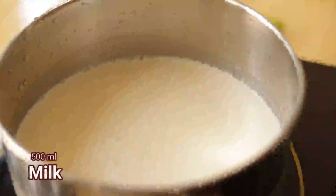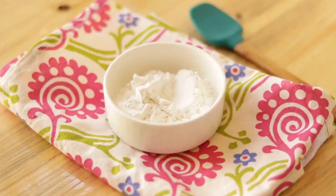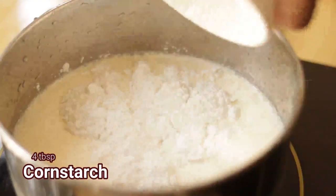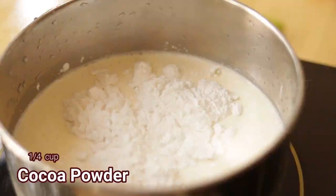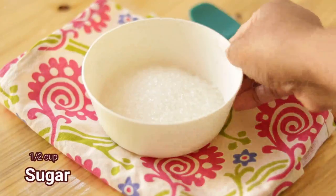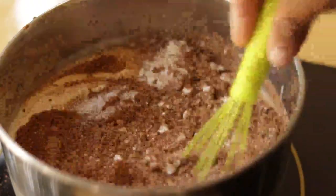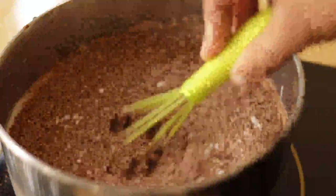until a toothpick inserted comes out clean. Meanwhile, let's make some chocolate pudding. Into some milk, add in some fresh cream, cornstarch, cocoa powder, and some sugar. Mix it nicely and then heat the mixture and cook it